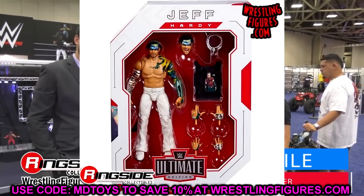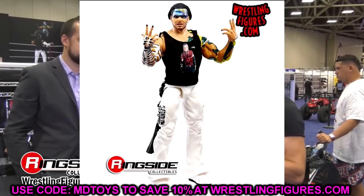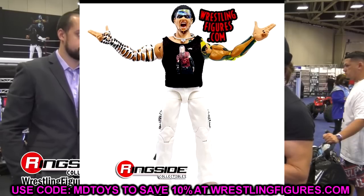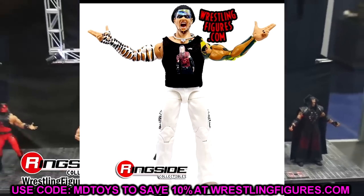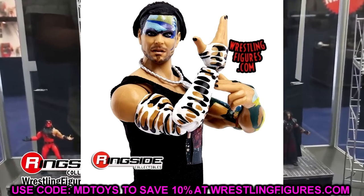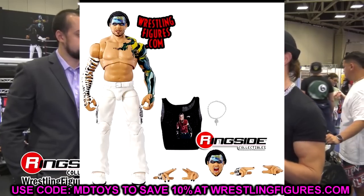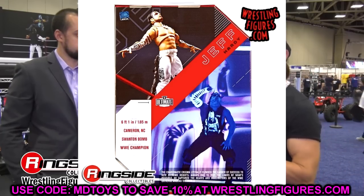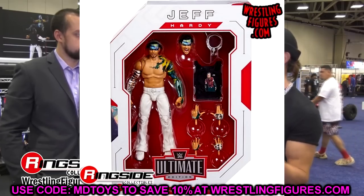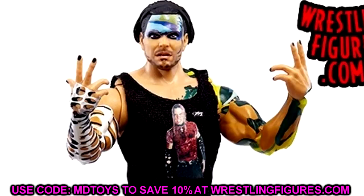You know how Mattel will mix and match different eras and looks from around the same period — I think that's the case here. You do get a nice cloth shirt, a necklace, and two interchangeable head sculpts. I'm not big on the head sculpt — it looks a bit odd. I'm not sure if it's the haircut, but it's not my favorite. I do love the inclusion of the Jeff Hardy signature hands and the mic-holding hands.